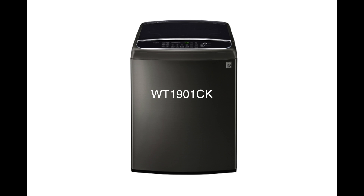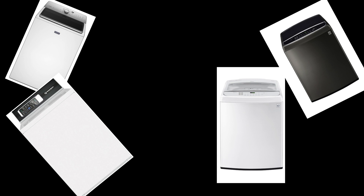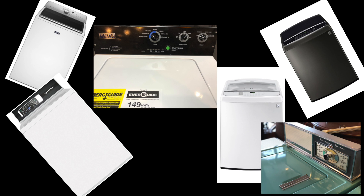Before we get started, I want to talk about washer bias. I tend to favor washing machines that are excellent performers — machines that actually get things clean. What I don't factor into my reviews are energy efficiency, water consumption, sound, or noise. Even reliability is not the number one factor. The number one purpose of a washing machine is to get your clothes clean. If it does it quietly or with less water, that's a bonus.